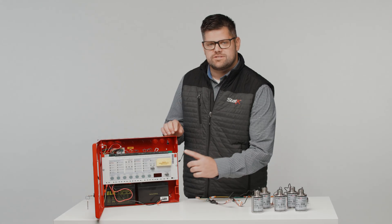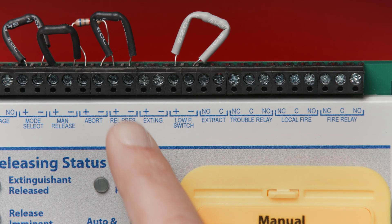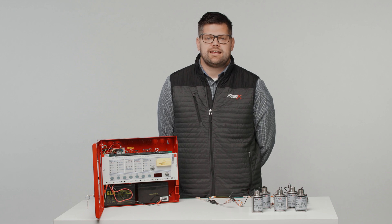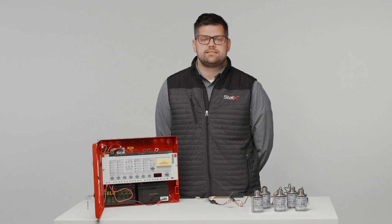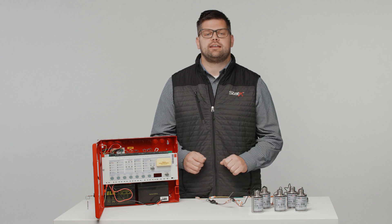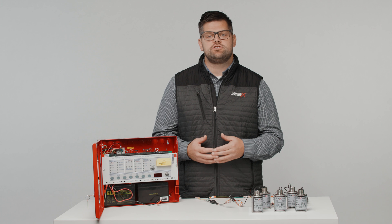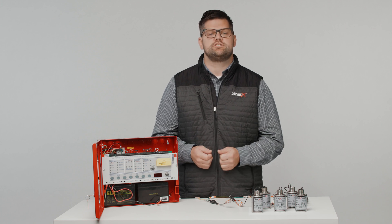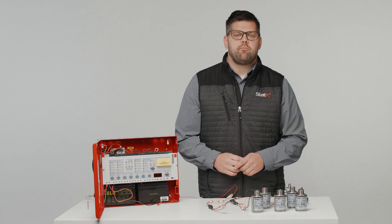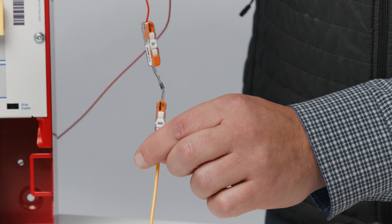Next, locate the terminals that state extinguishing. The max number of static generators that you can use on the Sigma AXT panel, specifically on the extinguishing terminal, is 10. These 10 generators must be connected in series. If you are only using one or two generators, then a 2R2 — also known as a 2.2 ohm resistor — must be used in line with the generators. Today, I'm going to hook up five generators with the end-of-line diode to this panel.